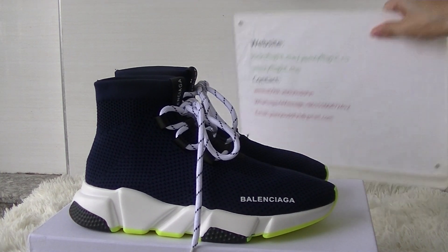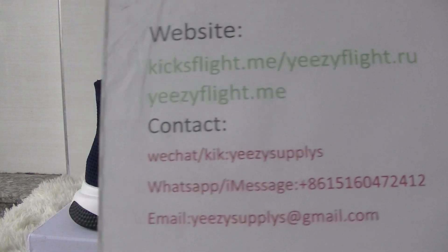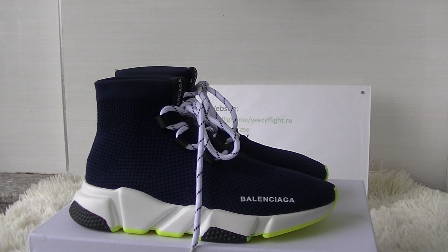Hello guys, welcome to my channel. This is HelloVlogic's friend, and ECFland are your customer service. Today I will do a review of the new version and the new colorway of Balenciaga sock trainers.